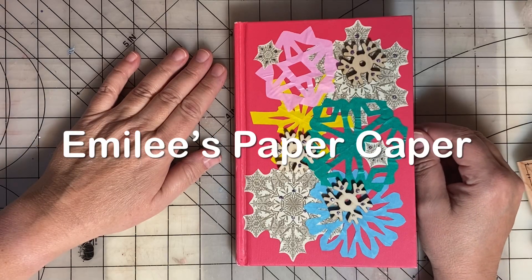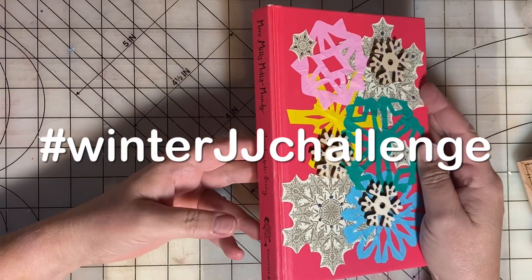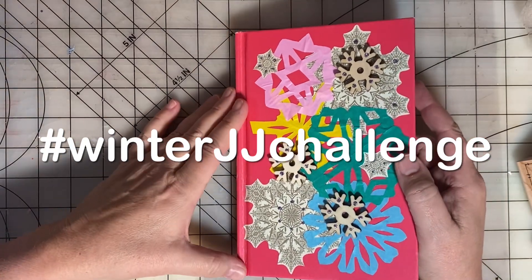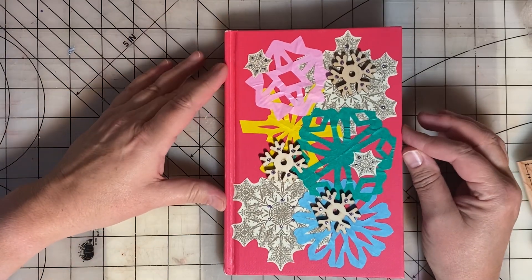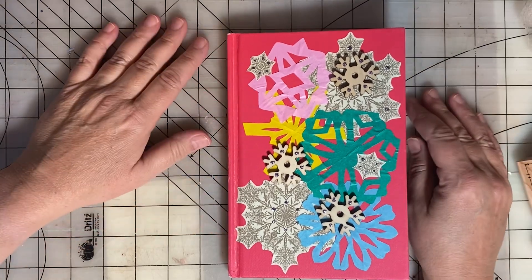Hi, this is Emily of Emily's Paper Caper. This is the fourth video in the Winter Junk Journal Challenge series. In this fourth and final video, we are flipping through our journals to show you how they turned out.